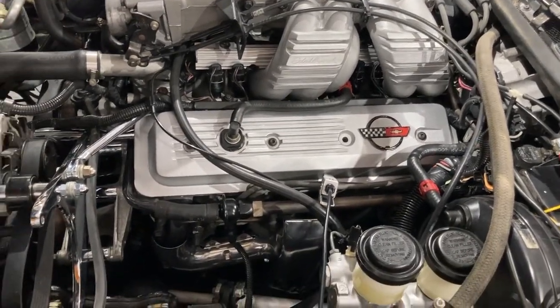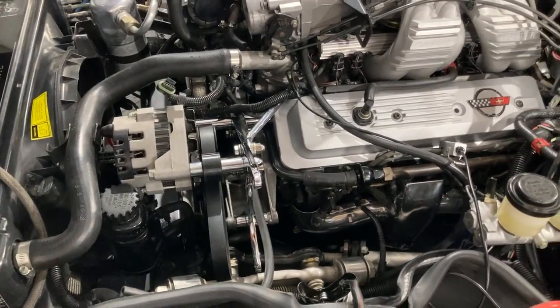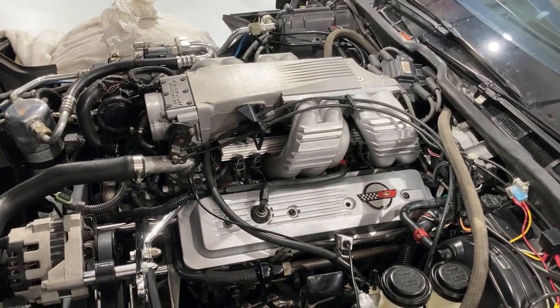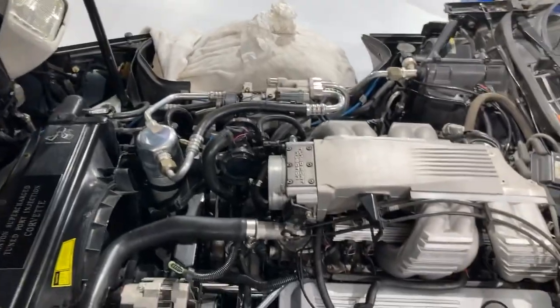The next video I'm going to do, we'll have the blower on it, and it'll basically be at a point to start up a motor that was built from the crank up. It's never run yet. We'll see what this thing does. Thanks for watching.